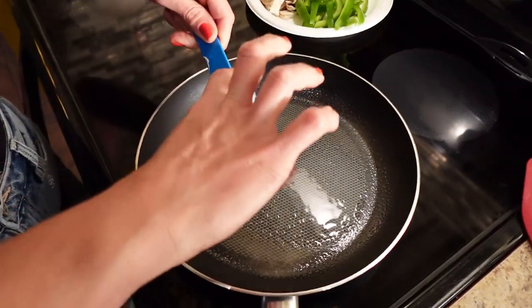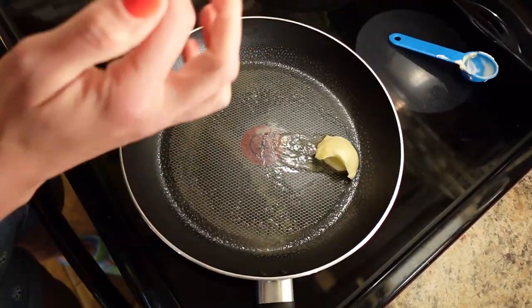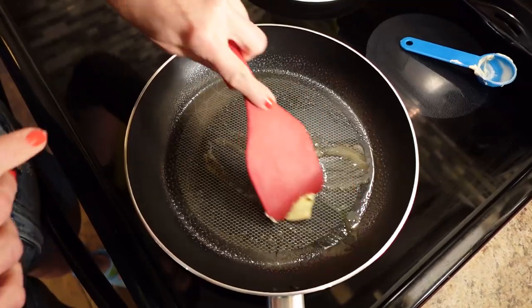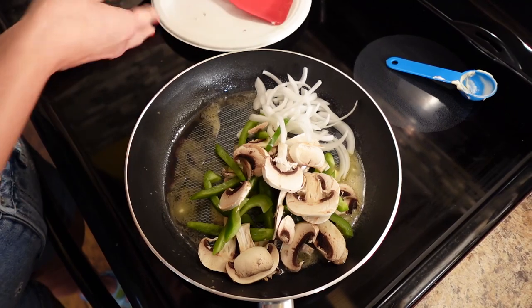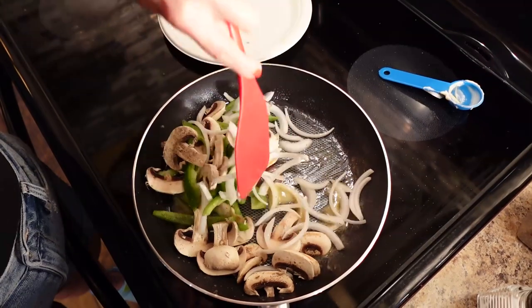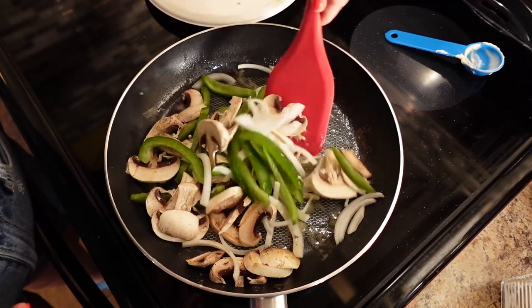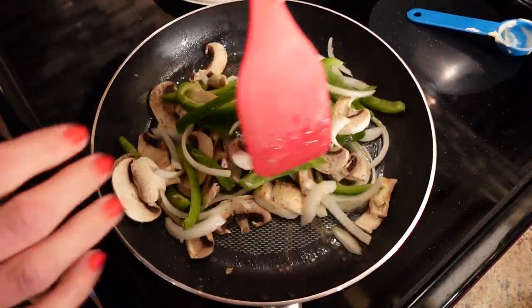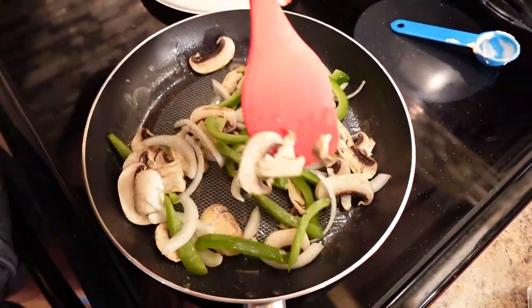I'm heating the pan on medium heat and going to melt the margarine, then add the veg to sauté. I'm pouring these in and seasoning them with some salt and pepper to taste. I'll sauté these for about five to seven minutes until the onion is tender and translucent, and then about a minute before they're done, I'm going to add the beef.